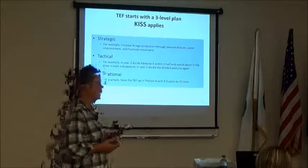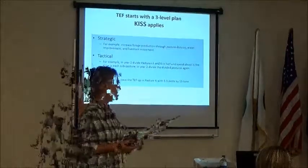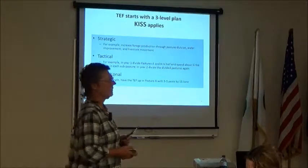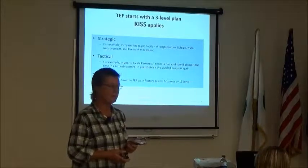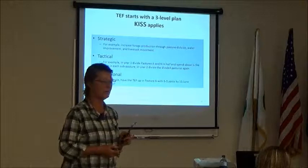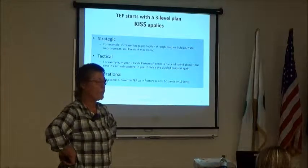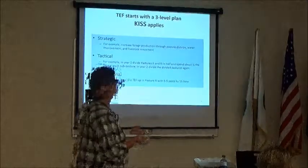Then you need the operational plan: when are you going to put up the fence, what are you going to use, how long will it take, and who's going to do the work? Electric fence is pretty easy to put up, but if you are lazy and don't do it right you won't get good results. If you don't follow the rules — and there are a few — you're going to hate that fence with a passion and never use it.